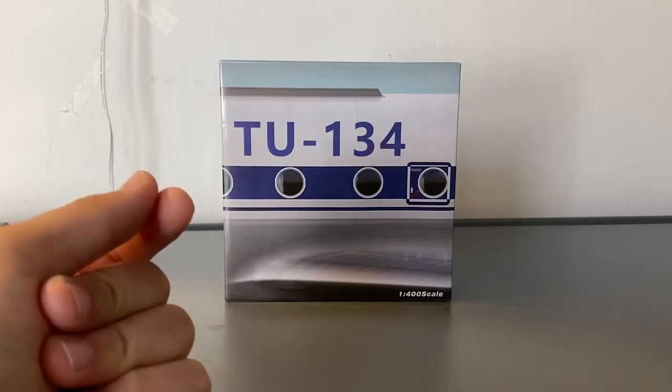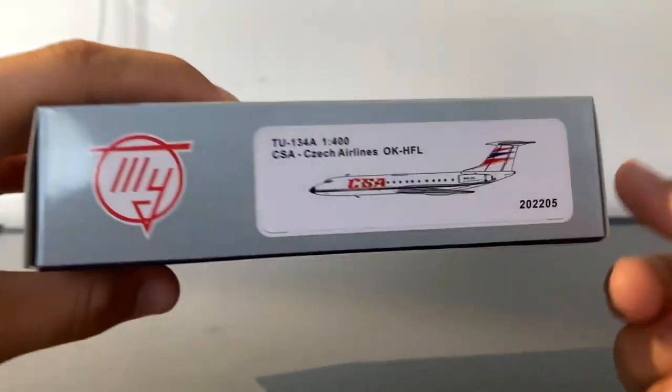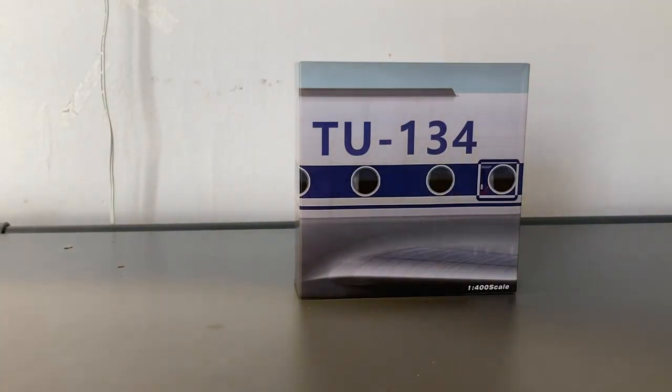Inside this box is my first ever Panda model. This is a CSA Czech Airlines Tupolev Tu-134A. Let's get started.